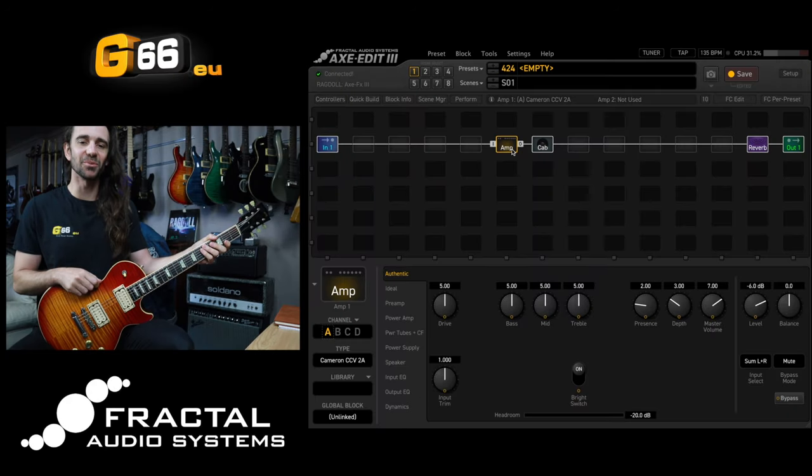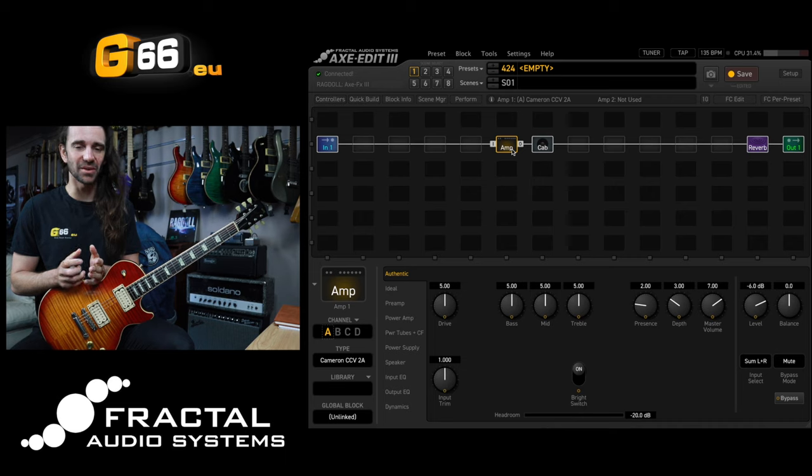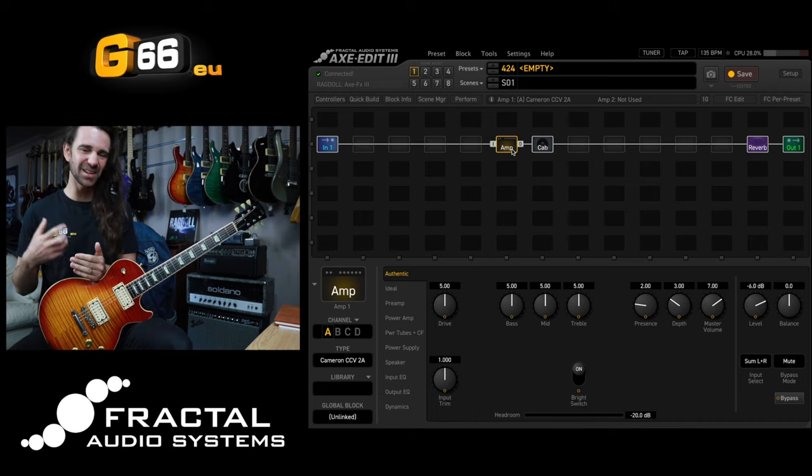I'm Leon Todd for G66. Welcome to another Tuesday Tone Tip. On today's video I want to show you a technique using two amp blocks on the Axe FX3 or the FM9. I'm on the Axe FX3 today and I call this technique 'Just Add Plexi,' where you take an existing tone that you're pretty happy with.